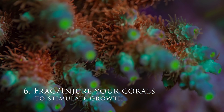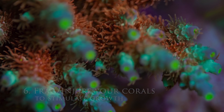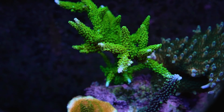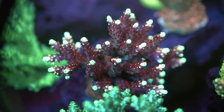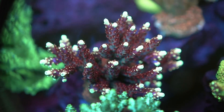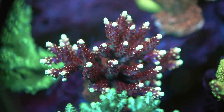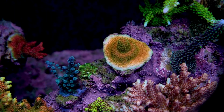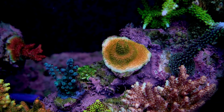Number 6: Frag or injure your corals. Cutting the tip off a branch can sometimes stimulate new growth in that area — the key word being sometimes. In my experience, this only works if another part of the coral is already growing branches. If the whole thing is just encrusting or not doing anything at all, nipping the tip does nothing for me — it just heals over.